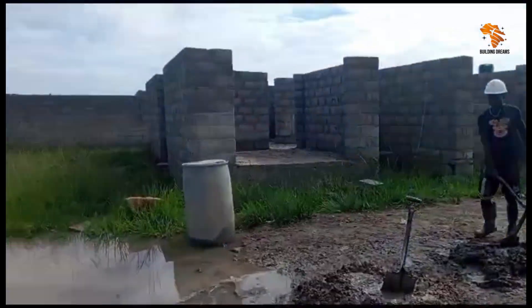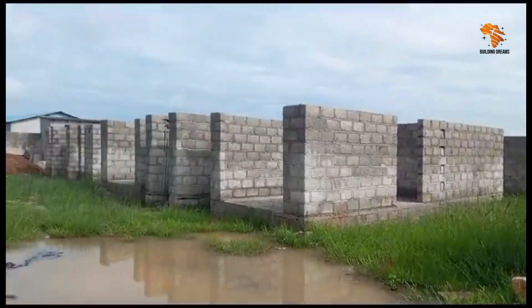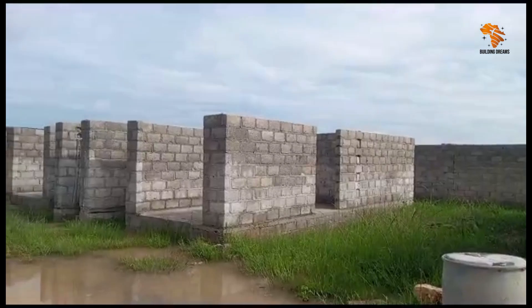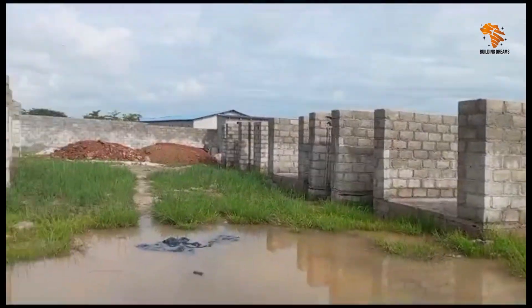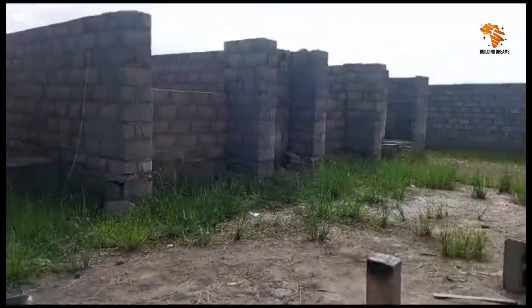Understanding the problem: let's start by understanding why this happens. Clay soil like we have here acts like a sponge — it absorbs water but doesn't let it drain away easily. And because the land here is flat, there's no natural slope to guide the water off-site.